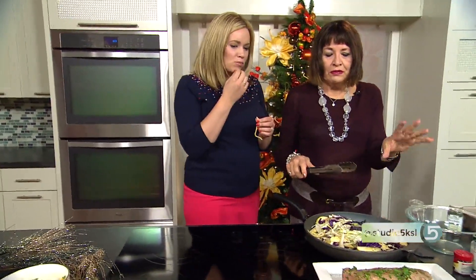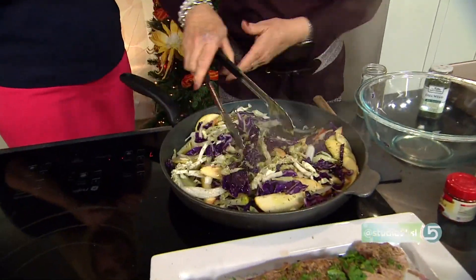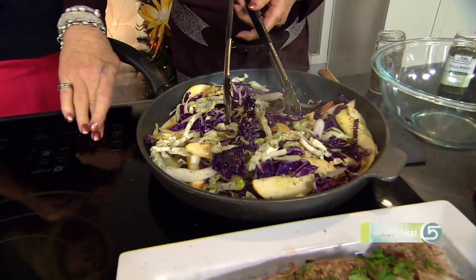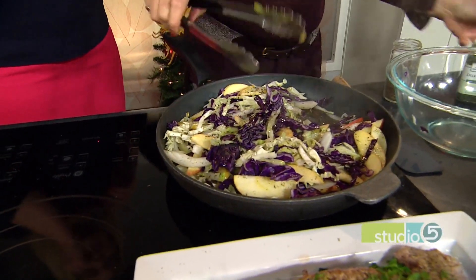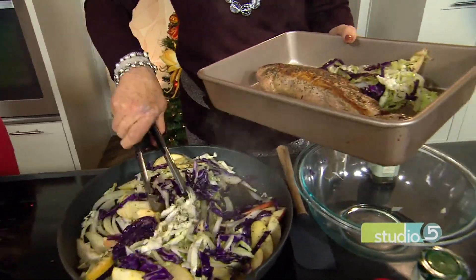It has poppy seeds, paprika, and then we'll put some parsley on top. It's really delicious. They usually serve that alongside the pork dish. We'll turn this off now — this goes alongside, not on top, but alongside the pork.